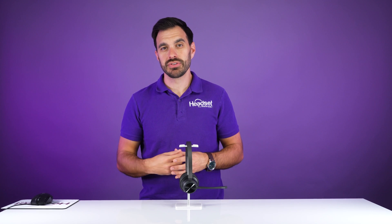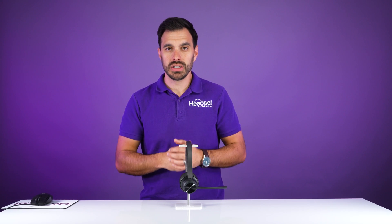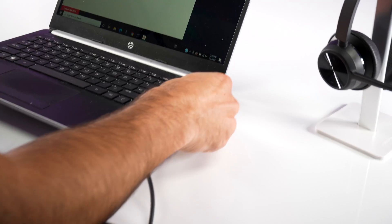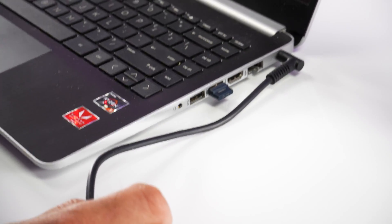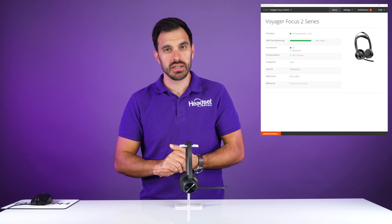In order to get it paired up to your computer with the BT700 USB adapter, first you're going to make sure that you have the Plantronics Hub software downloaded on your computer. There will be a link in the video description below. You'll pull that software up, then plug in the BT700 USB adapter. You have to have the Plantronics Hub software in order to put the adapter in pairing mode.